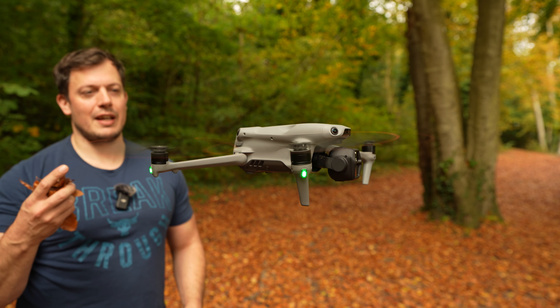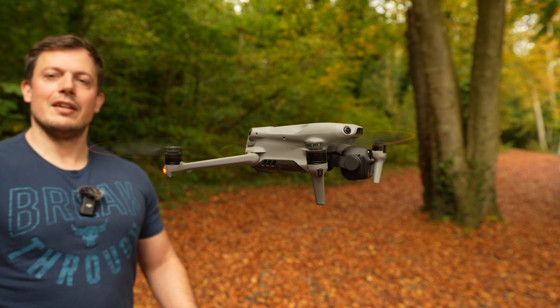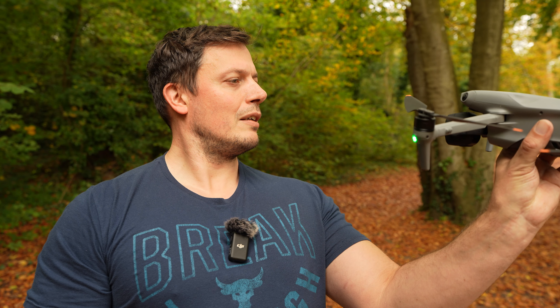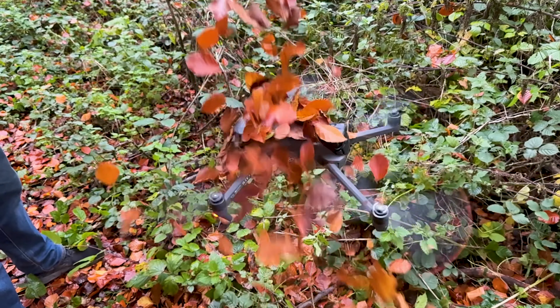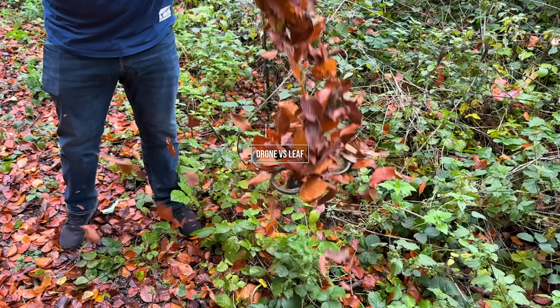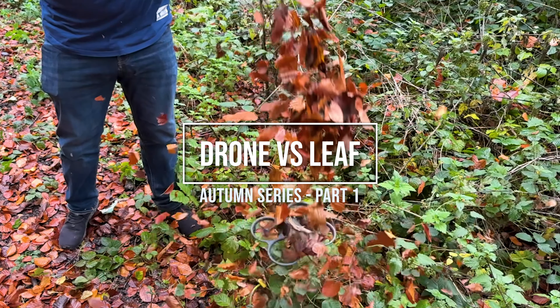Buy yourself a brand new drone and then throw a load of leaves at it. That makes sense, doesn't it? Welcome to another video — this is a special autumn series on how DJI drones fare against occupational hazards in the autumn, or fall if you're in the United States, and the first thing I'm going to be looking at is how they deal with leaves.